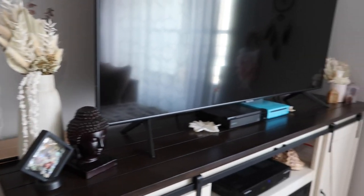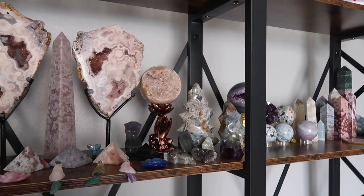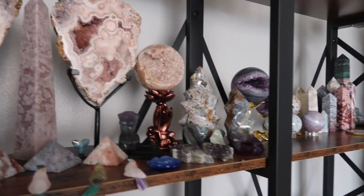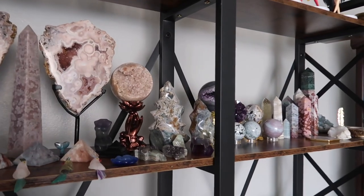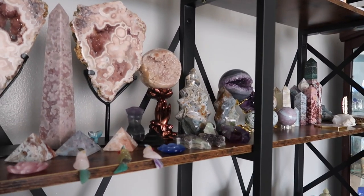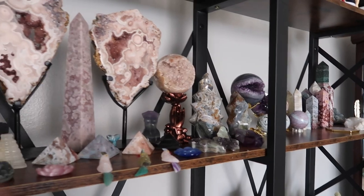I think we are done — that is the tour of everything. I hope you guys enjoyed! Thank you for all your support. Let me know if you got some ideas for how to set up your crystals after seeing this. Until next time, thank you for all the support and the love. Bye guys!